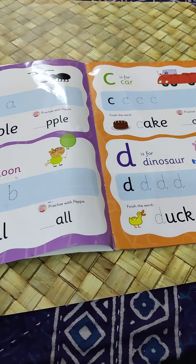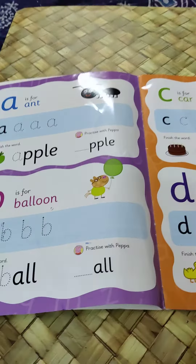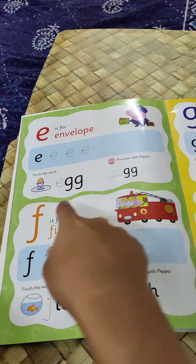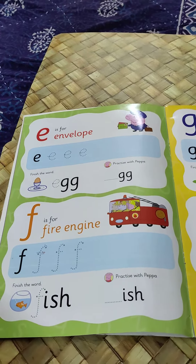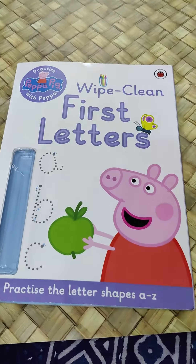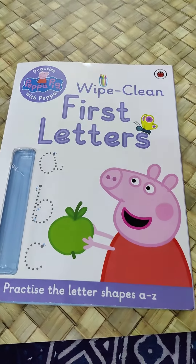However, I have only used it as an alphabet book, which is why I am going to give it a 2 out of 5 on content. It has got little Peppa references against the alphabets. I feel it is not worth the price, and you can get much better books within the same price range.